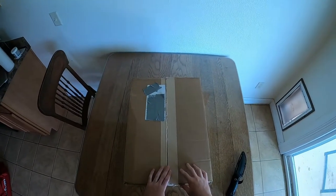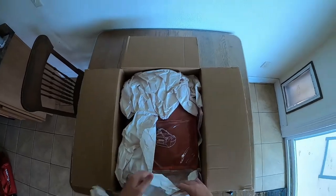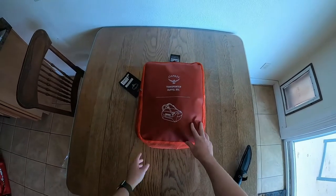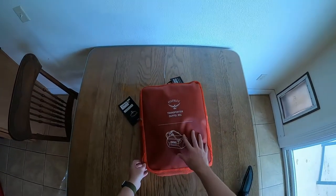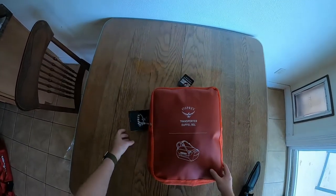Here's the box for the Osprey Transporter 95 liter bag. Opening it up, looks like there's some packing materials. Here is the bag itself. So here we are — the Transporter Duffel 95 liter bag. This is pretty cool. Off the first impression, the material feels great, but it is also packed up inside itself. Love this — great for storage.